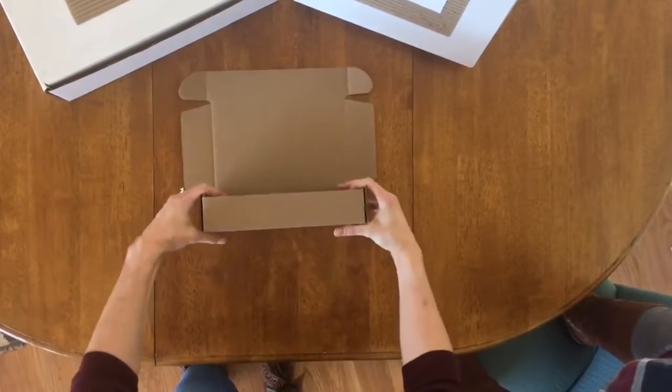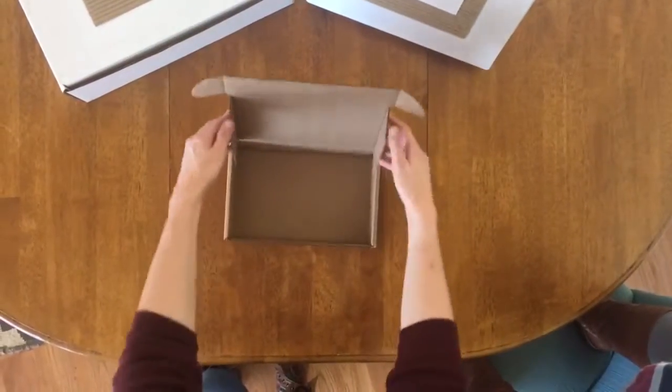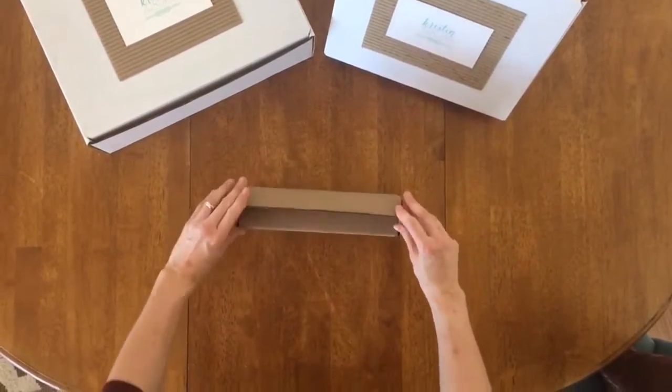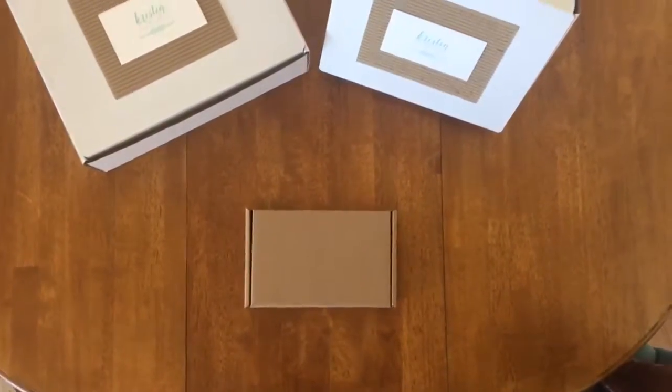You're going to want to make sure these are open here because this is where your two tabs are going to slide into. Fold the box down on itself, and push the two tabs into the sides. Last step is to roll the box to close it.